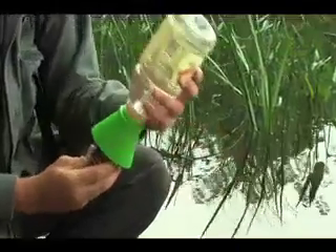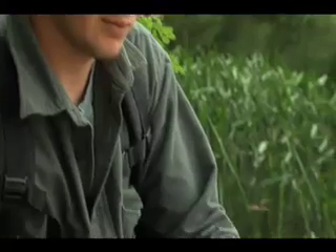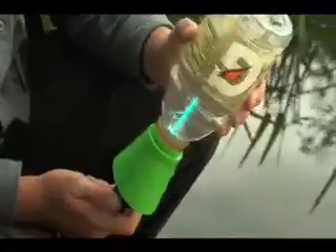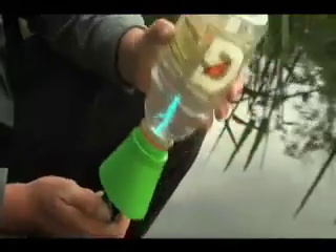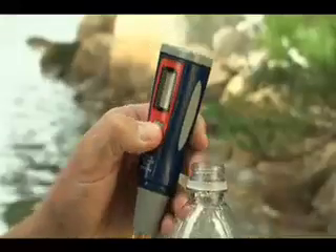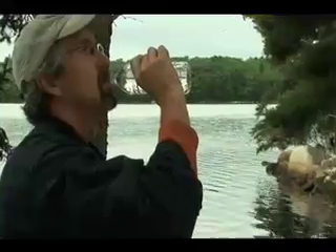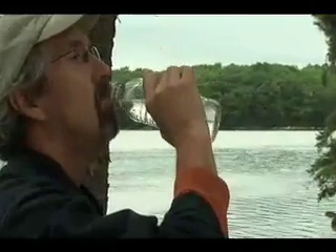When water covers the water sensors, it triggers the UV light. Gently agitate. The Journey's durable UV lamp can purify 8,000 liters. Purifying in a commercial bottle is a key benefit when traveling in countries with unknown standards. In 48 seconds, you can drink with confidence.